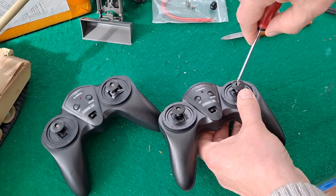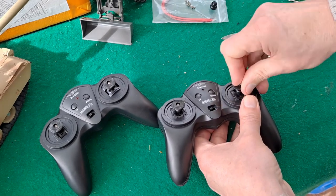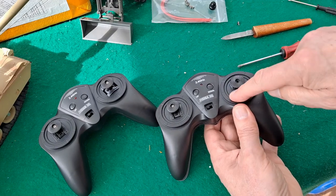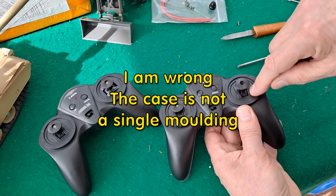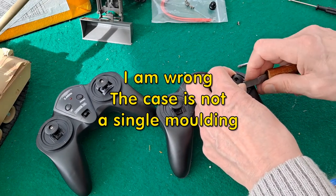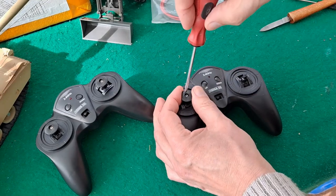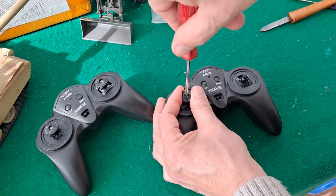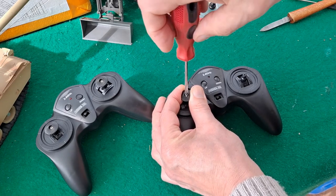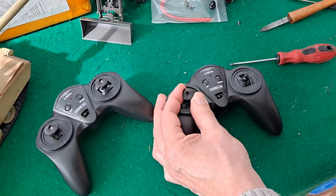Obviously the first reason for not being able to simply turn it is that this is molded in place — the slot — so you'd have to actually cut it. That doesn't want to come off. Can I lever it? Yes, a bit of leverage. I do like these — these are actually nice solid plastic, if that makes any sense.